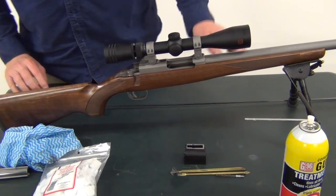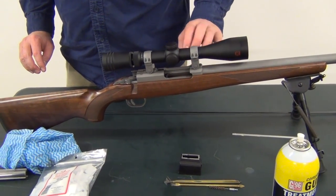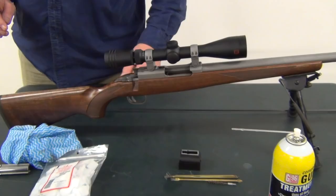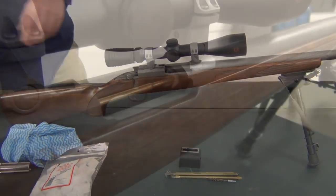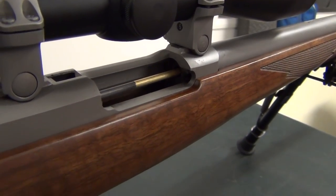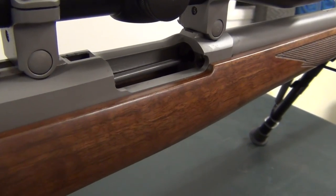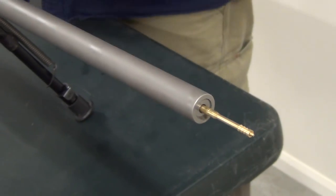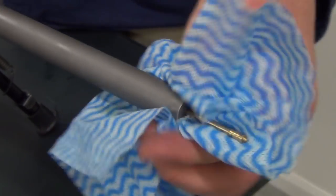We just let that sit for only a minute or two so it goes through the actual rifling of the barrel. Then all we do is patch it out once, and then the residue of the G96 in the rifling just lubricates and protects that barrel. You'll see a fair bit of G96 coming out the other end. Some of you guys will probably go, 'whoa, that's way too much.' Yeah, it probably is, but my motto is you can never have enough G96.